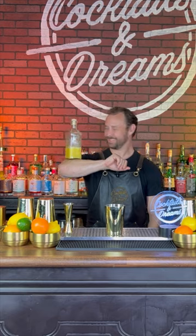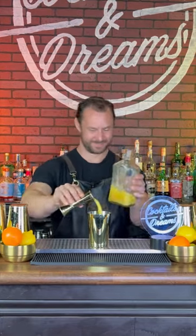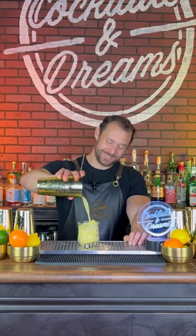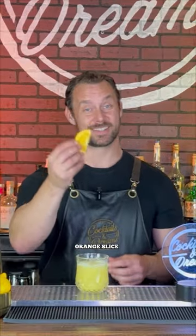Up next we got three ounces of orange juice. We're gonna give it a shake, but if you want you can give it a stir. Then we're gonna strain it and garnish it with an orange slice.